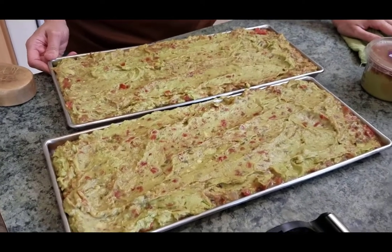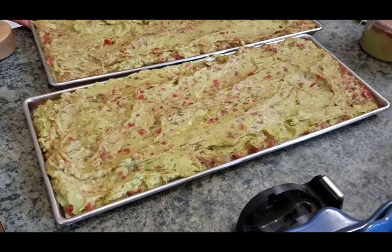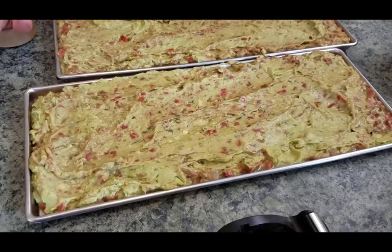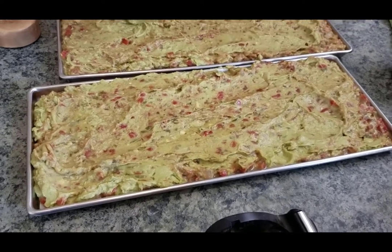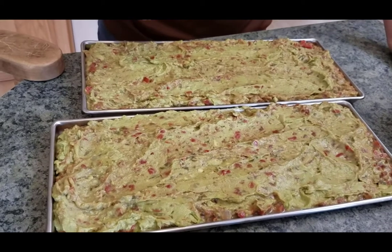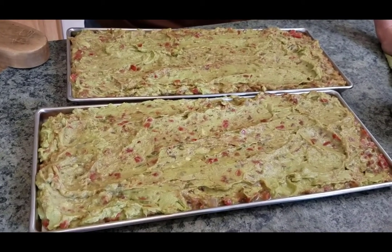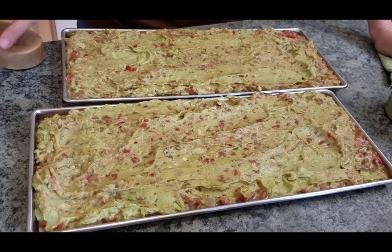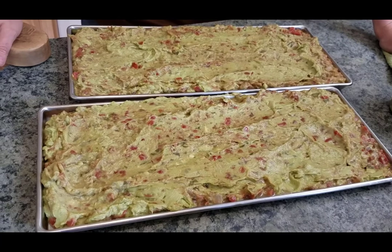I'm going to tell you that we are going to freeze this first. This is going to freeze overnight because it's not going to be solid enough as it is, and it's pretty viscous material. I'm going to make sure it gets hard and frozen solid before I put it in the freeze dryer. The reason I'm doing this is because I had an experience with the same kind of density and viscous material — sour cream. I put it in the freezer for about four hours, then put it into my freeze dryer, and it was a mess. It wasn't frozen enough.